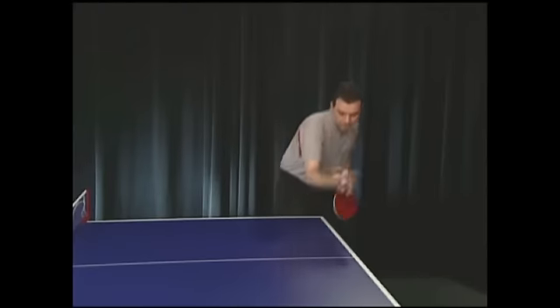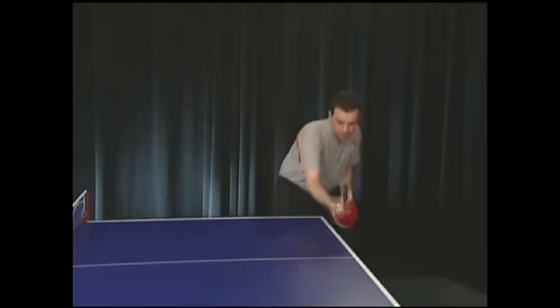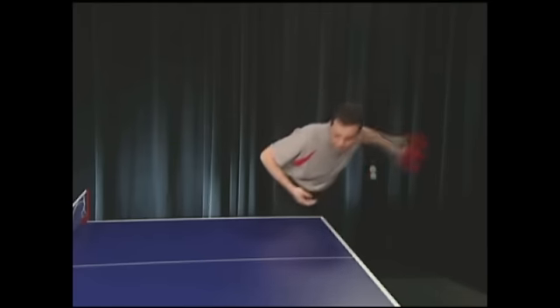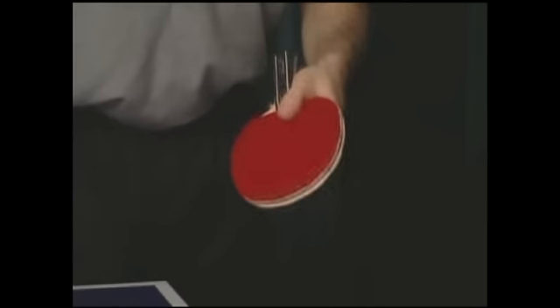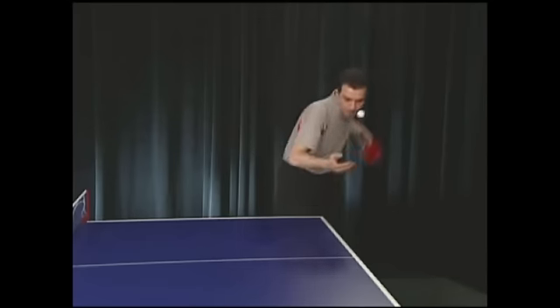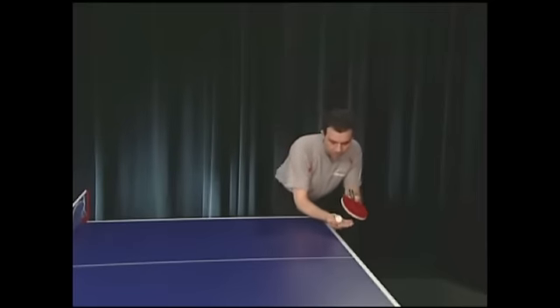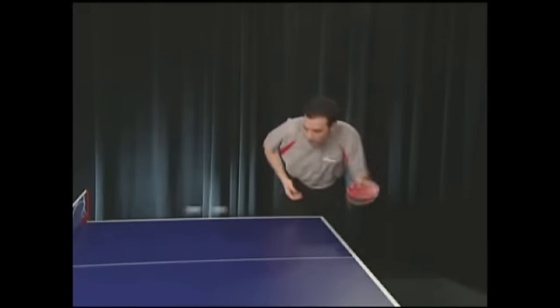This is a side topspin serve. Notice how Loopy pulls the racket up and sideways on contact — this ball breaks wide into the right-hander's forehand. For long serves, look for the first bounce close to your end line and the second bounce close to the other end line. Make sure the contact is not too far back, otherwise the serve will be illegal. The serve has to be fast and surprising, otherwise it's too easy to attack. The second serve is also long but has opposite sidespin — watch the racket as it moves in the opposite direction at contact, making the ball break to Loopy's right. Variety in serving is important to keep the opponent from getting too comfortable.